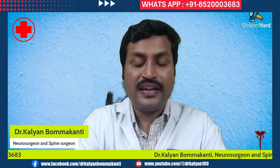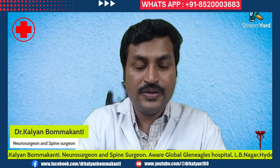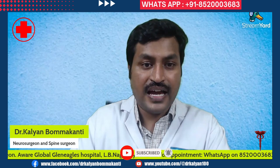If you have any doubts regarding spinal cord tumors, WhatsApp on the number being scrolled below. If you like this channel, subscribe to it and share this video with your friends, colleagues, or family members who are suffering from spinal cord tumors. Thank you.